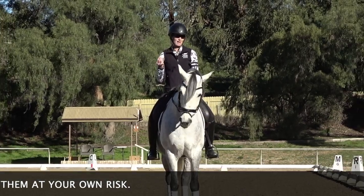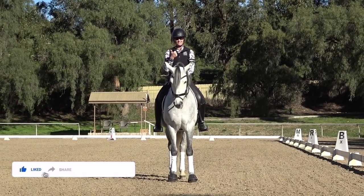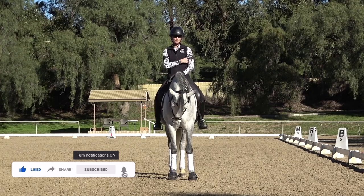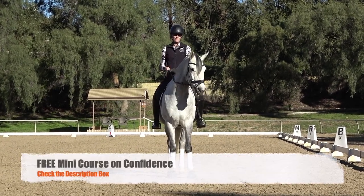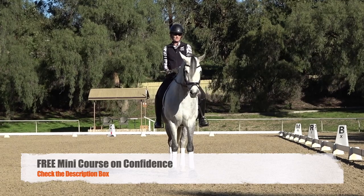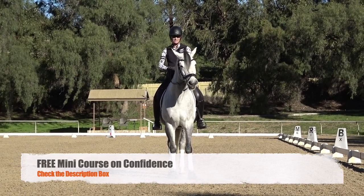In today's video I'm going to give you three tips to help keep your horse rounder in the transition into the canter. Be sure to give this video a thumbs up and subscribe to my channel because I post a new video every Wednesday. Also check out the description — I have a free mini course on confidence, so if you're struggling with confidence or even cantering, be sure to check that out.